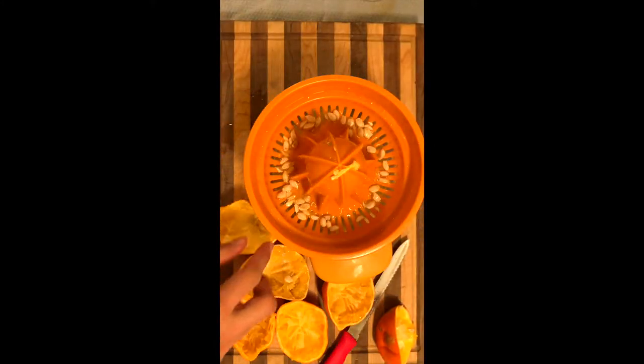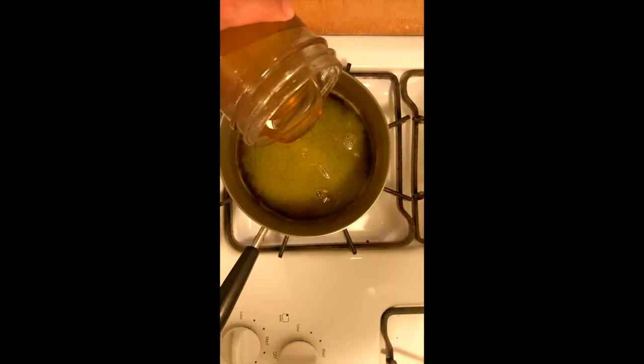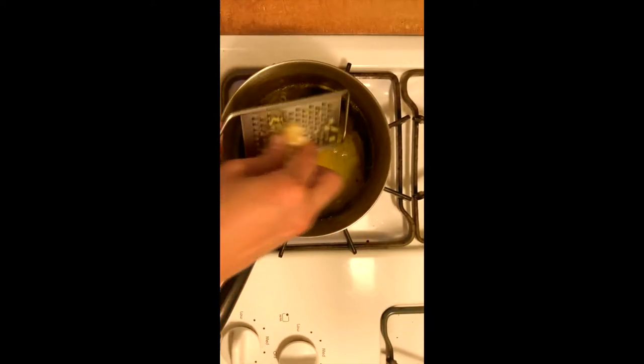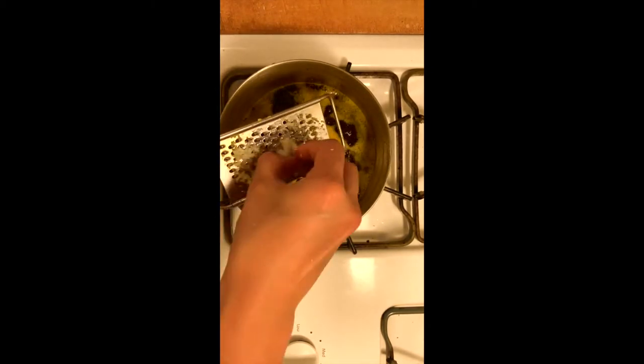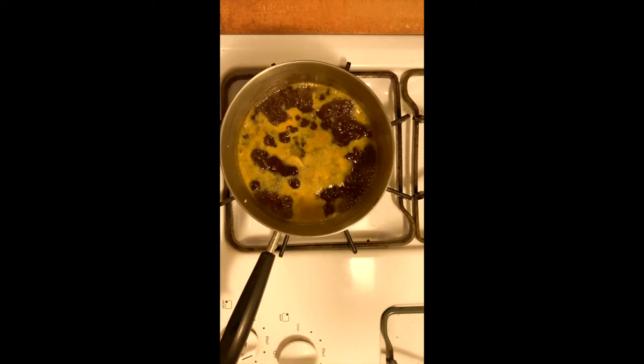To make the sauce, juice 1 cup of orange juice. Add the juice, soy sauce, and honey. Add grated ginger and grated garlic. Bring it to a boil and reduce for 5 minutes. Add cornstarch mixture and the sauce is done.